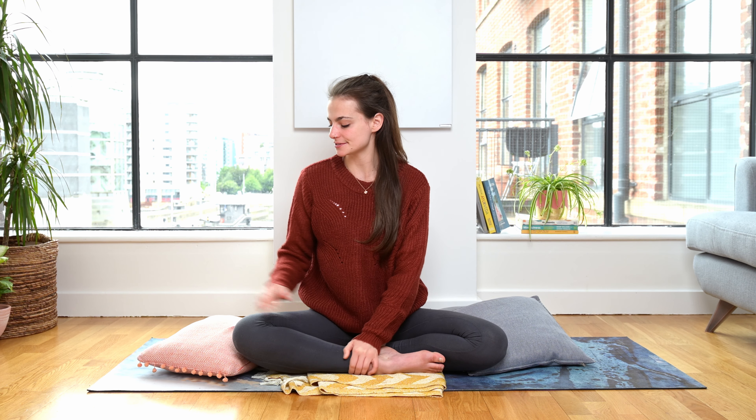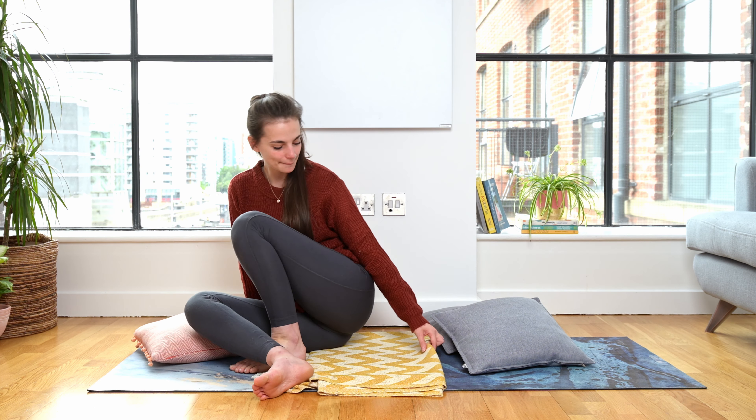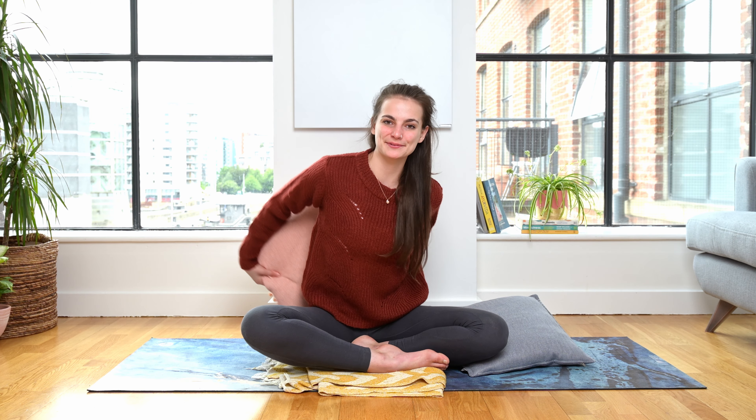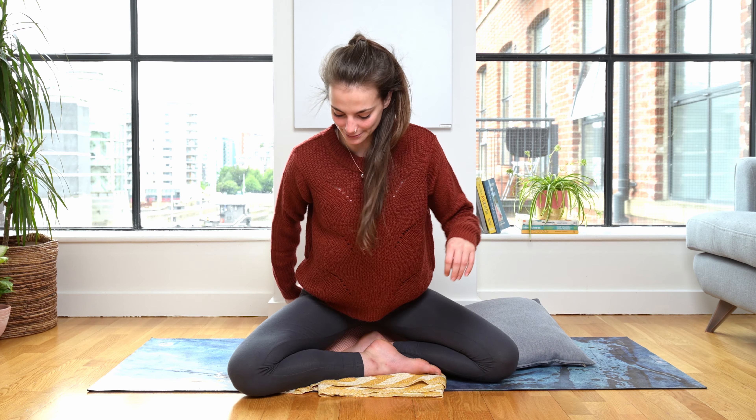When you're ready to come down to the floor, we're going to start in a cross-legged position with your right leg in front. Feel free to prop yourself up. I like to use a blanket folded into a rectangle shape. Another lovely thing is putting a pillow underneath you for a little bit of extra height, especially if you've got tighter hips.